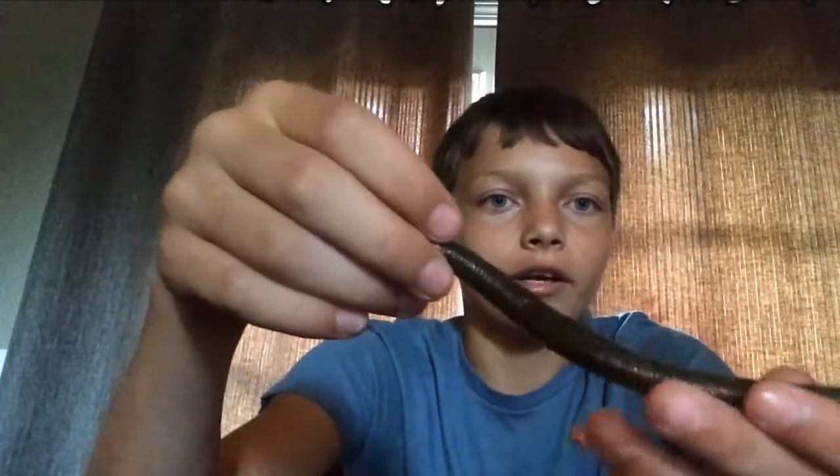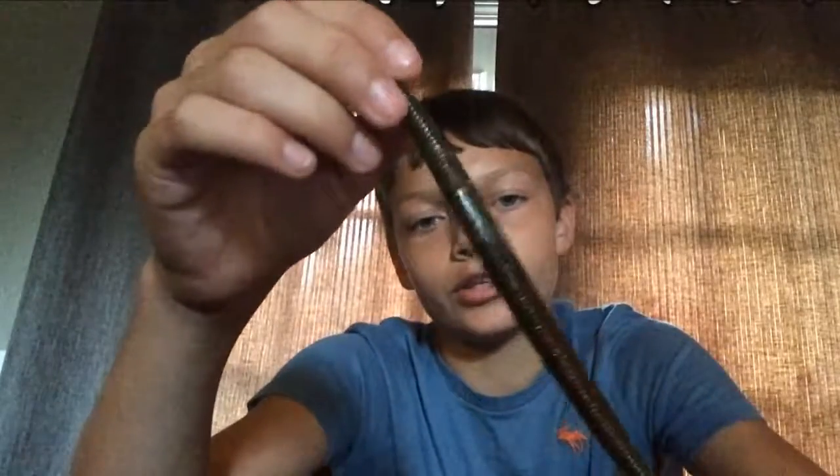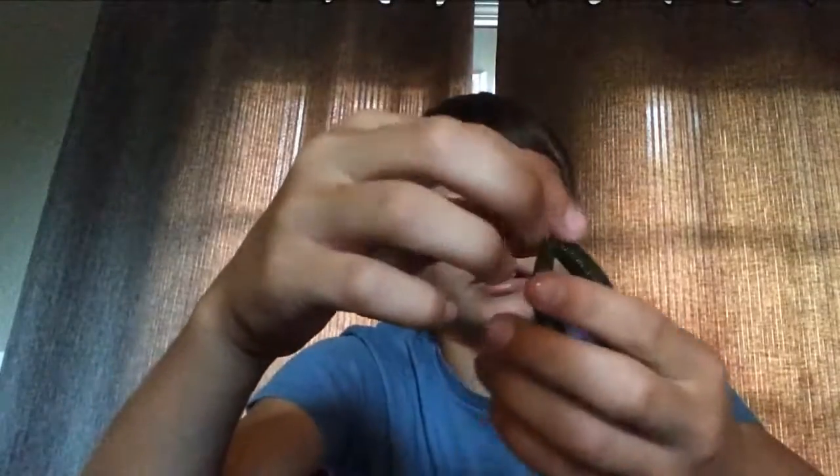First up we have the Yum Dinger, this is the five and a half inch, and I like to Texas rig, Wacky rig, and just weightless rig it. That works pretty good around here.